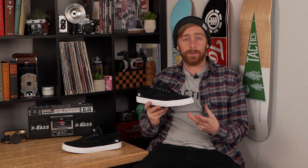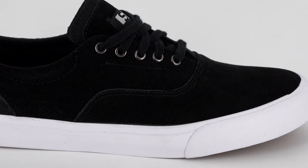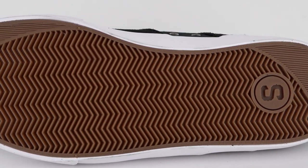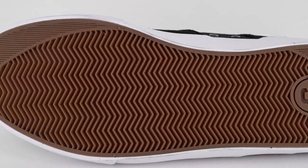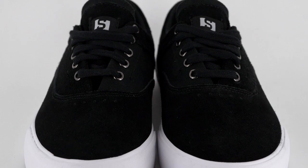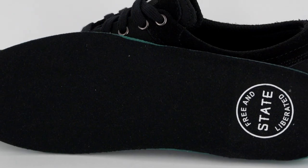Hey guys, what's going on? This is Tim with Tactics and we are looking at the Pacifica from State Footwear. The State Pacifica has a vulcanized construction with double-wrapped foxing tape for extra flex and durability. The gum rubber outsole has herringbone tread and the toe box is a single piece of suede with rubber underlay that will wear evenly and extend the life of the shoe. Inside the shoe is a polyurethane insole for comfort and impact protection.